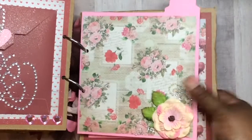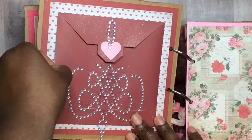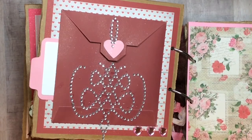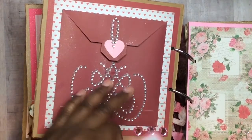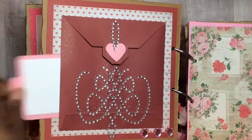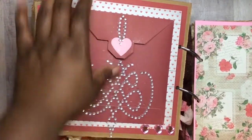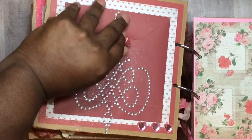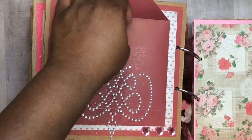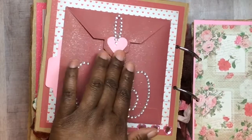The next page is where I used the envelope die by Richard Garai — I'm not sure exactly how to pronounce his last name, but anyway. I put the envelope down and left the side open to stick things in. Instead of doing the little closure, I just closed that off and added Velcro to stick things inside. There's also a Want to Scrap piece there, all blinged up.